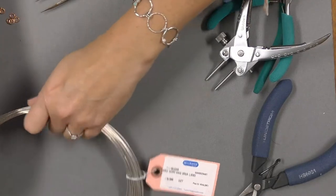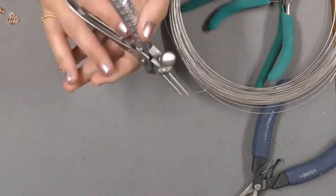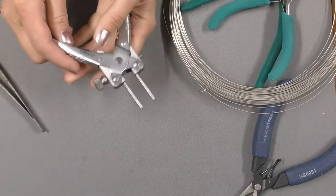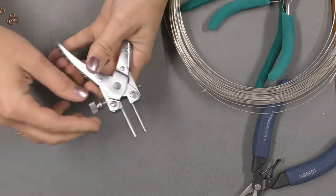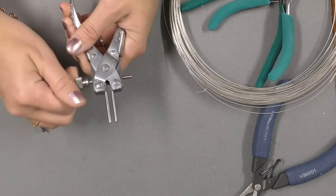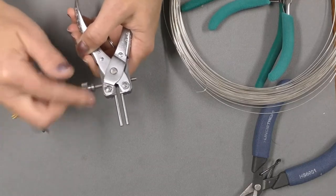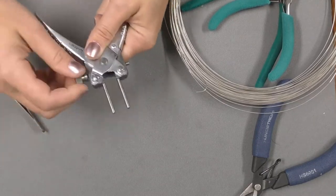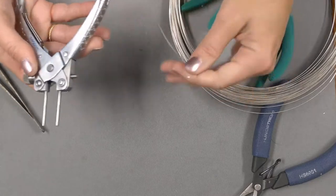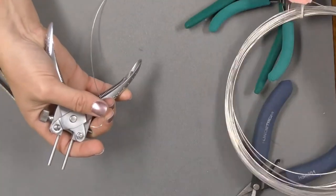We're going to start with our 20 gauge Argentium and form these links. The nice thing about these parallel pliers is you can lock them into place. I could make the links real small and lock them into place if I wanted, but I'm going to set these all the way apart. Now I'm going to take my 20 gauge Argentium — this is why I like this — I can work directly off the roll. And I'm just going to start by getting a grip on those parallel pliers.